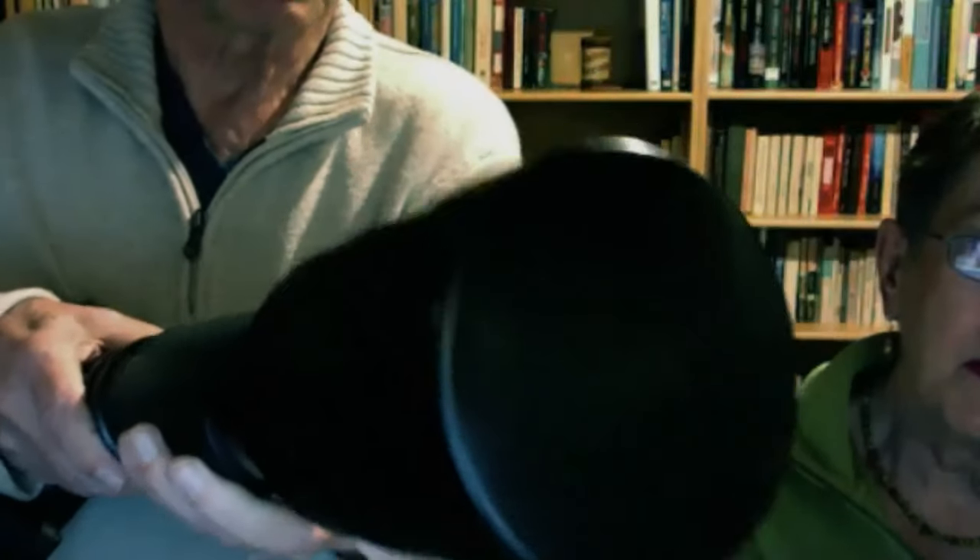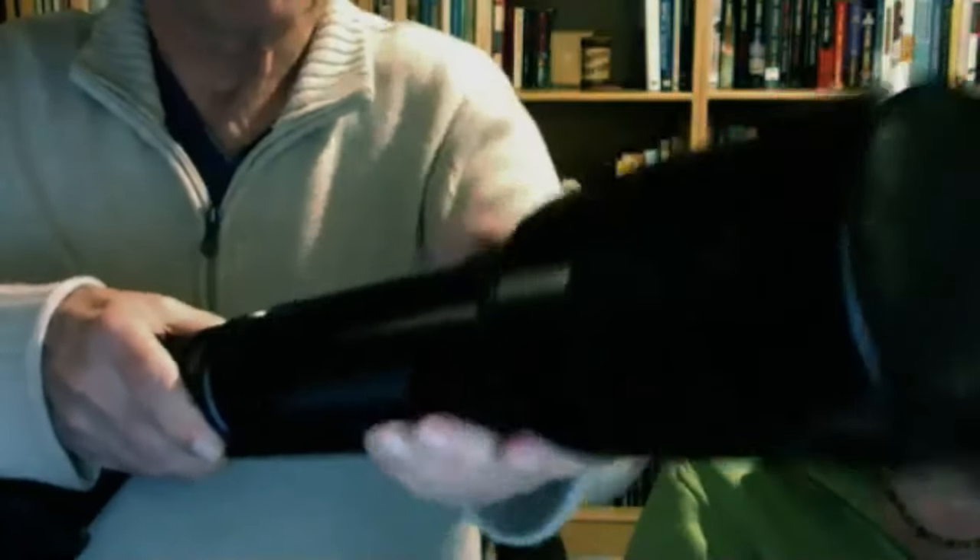I originally used that 560mm lens with slide film before we converted to digital in 2008. It has a slide focus so the focus goes linearly rather than rotating, which allows me to extend or retract the lens to track a moving bird without the rotational motion. That was all before autofocus came into play. We used Nikon lenses and cameras until a couple of years ago.